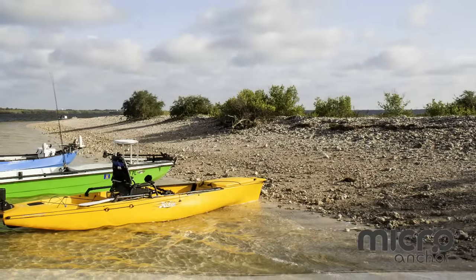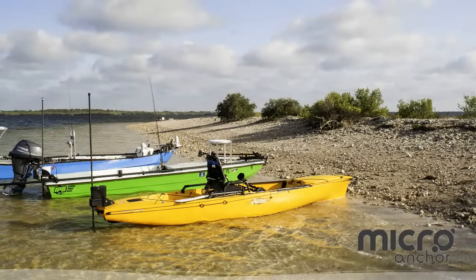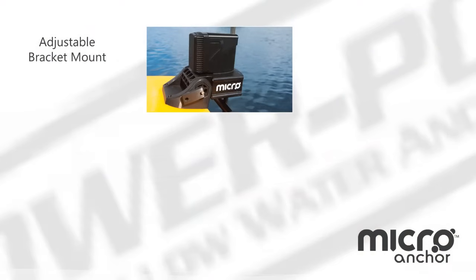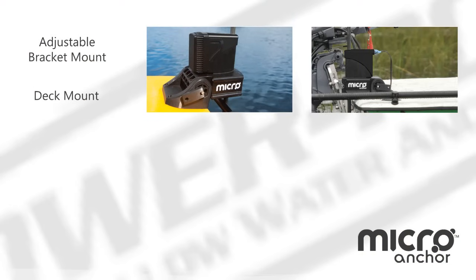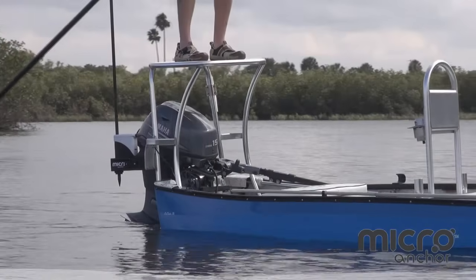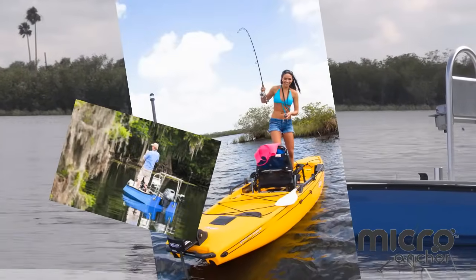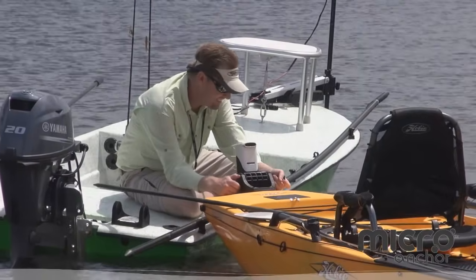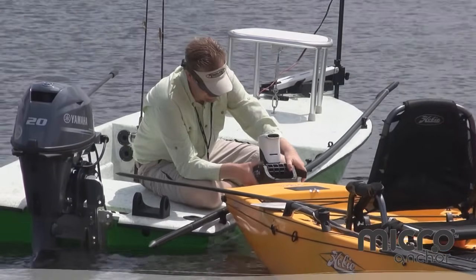With a variety of mounting options, the Micro quickly mounts to any small boat or kayak. The adjustable mounting bracket allows you to mount to the transom or deck. The optional adapter plate, clamp-on bracket, or rail system give the Micro the versatility to mount to almost any small vessel. All these mounting options mean you can easily transfer the Micro unit from one boat or kayak to another.